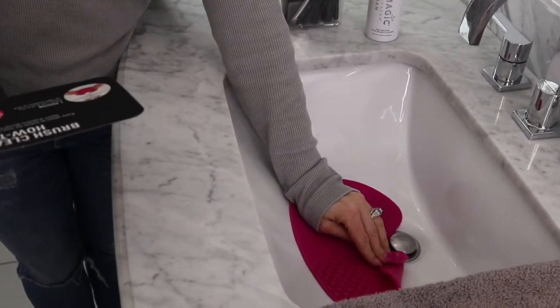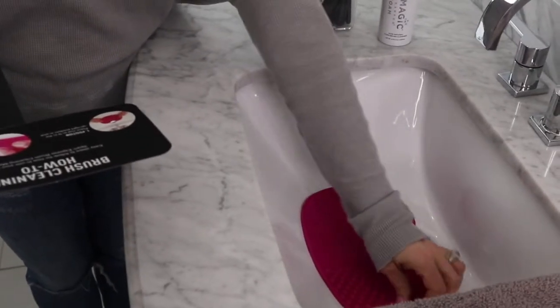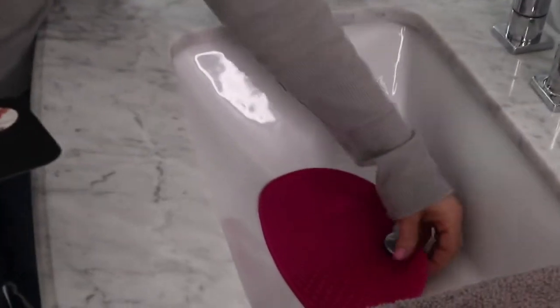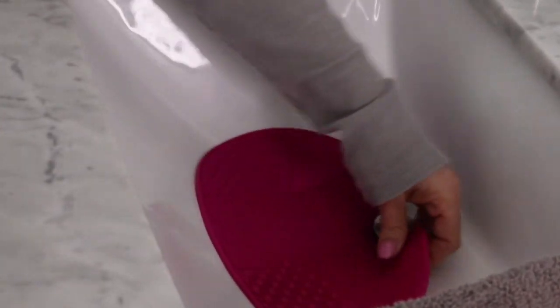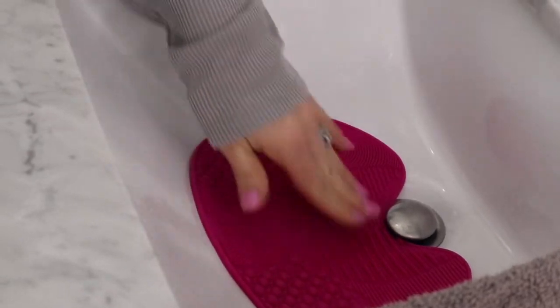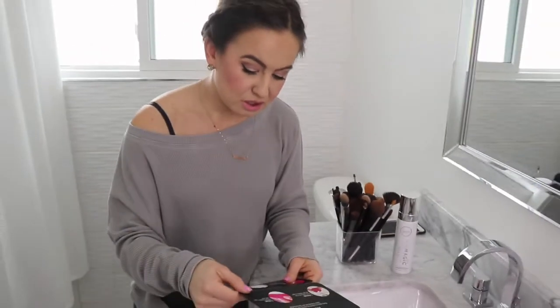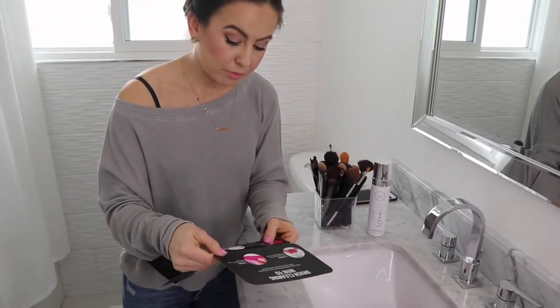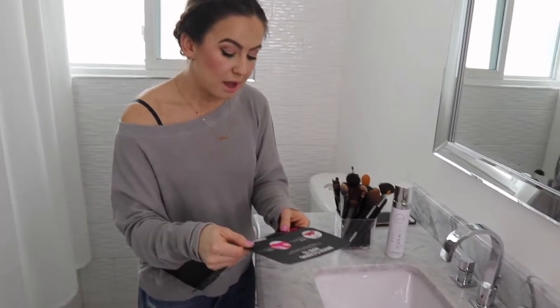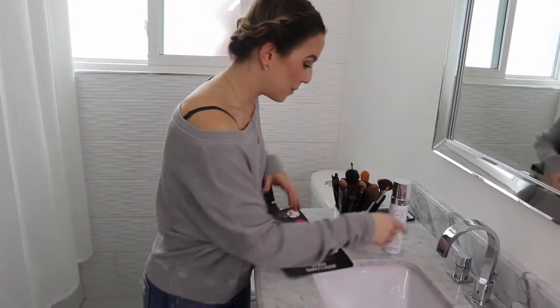I have the mat in place. You'll see there are suction cups on the bottom of the mat, so this sticks to the bottom of your sink — that ensures it suctions in place so you can swirl your brushes and it's not going to go anywhere. Step two is to secure the suction cup. Step three is to wet the brush under running water, and that's going to get your mat wet.